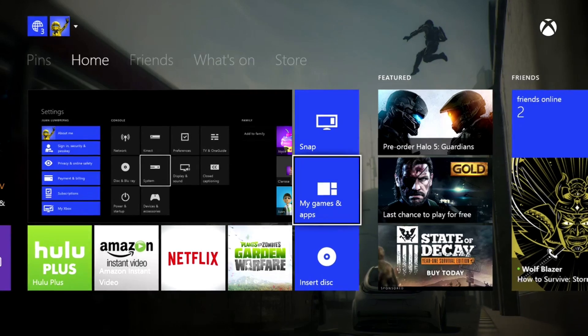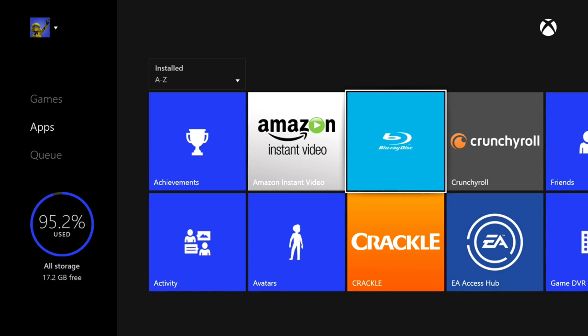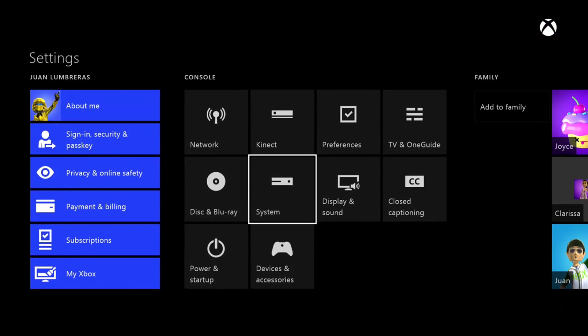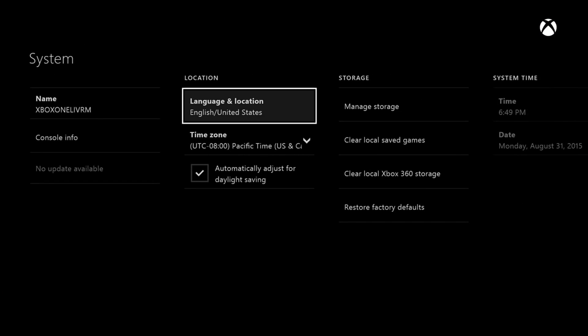The actual setup is pretty easy. You go to My Games and Apps, go to Apps, and basically go to Settings — you may have that pinned to your start. Then go to System.